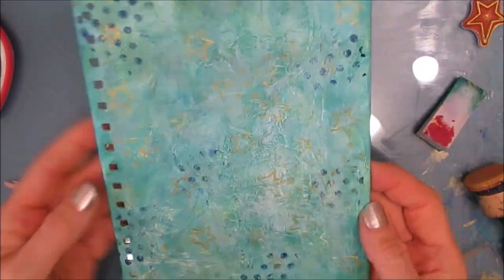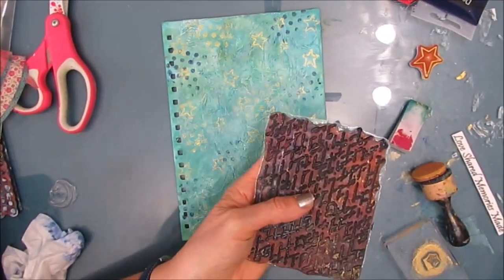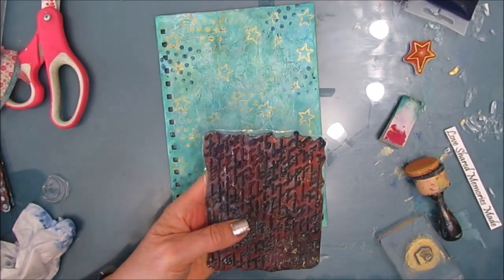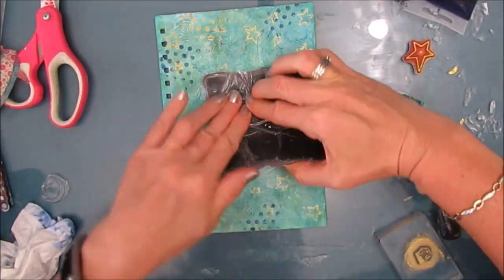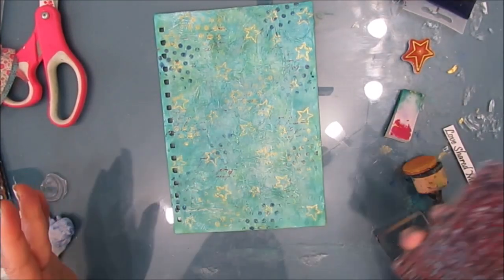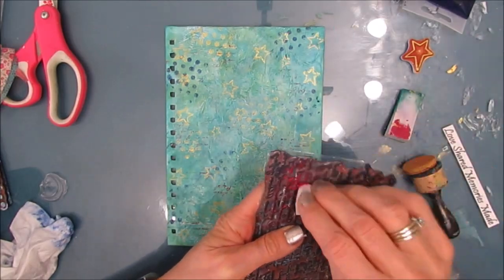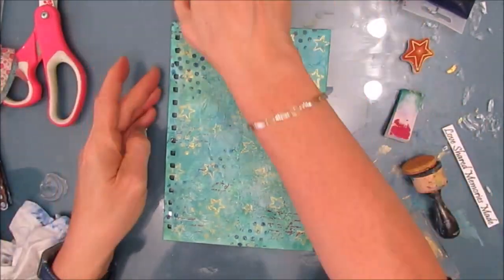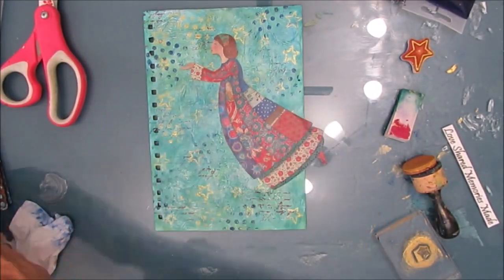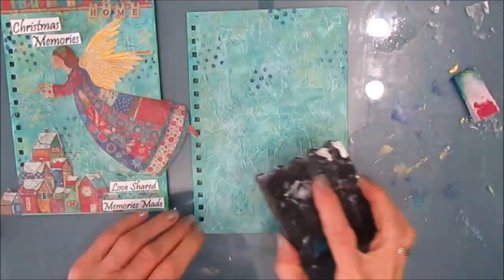I'm using the blending foam as a stamp pad and I do wash my stamps after using them with it. Now I want to add some red, but I don't want a lot of red, so I'm using a very fine stamp at very small scale. I want it to be there a little bit but not a lot — that's why I've dropped it to the smallest scale I have. This is a French script stamp. Testing it out — I'm playing with the orientation and setup.